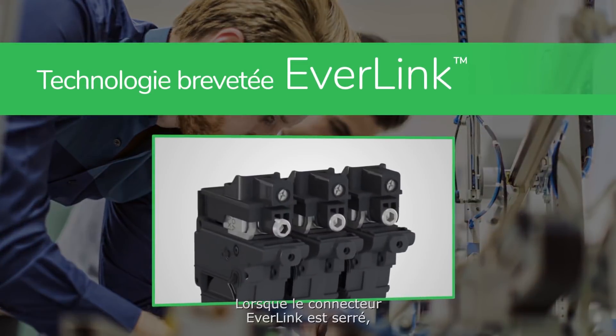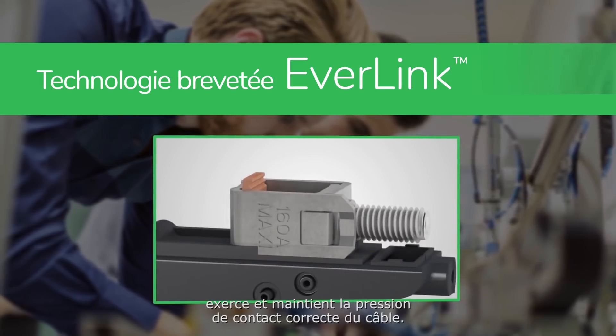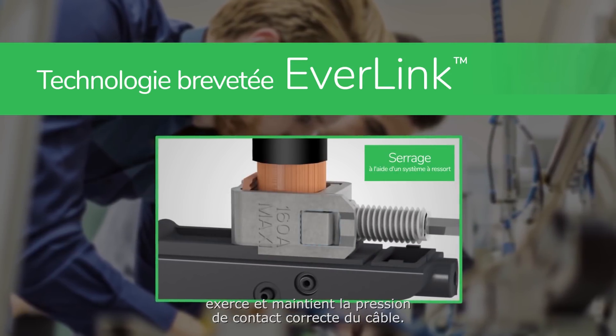When the Everlink connector is tightened, its innovative creep compensation spring exerts and maintains the correct cable contact pressure.